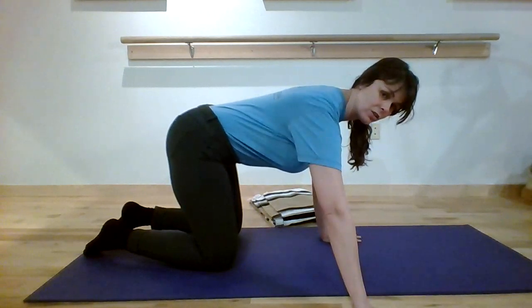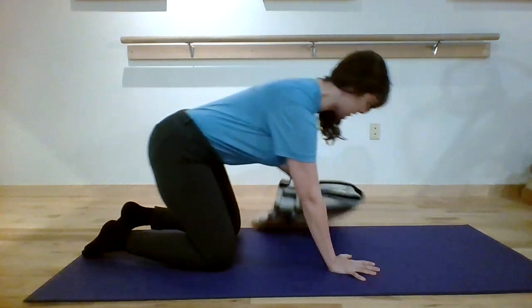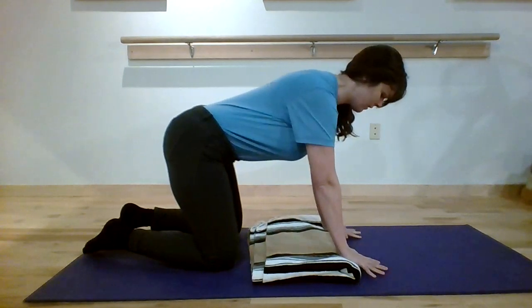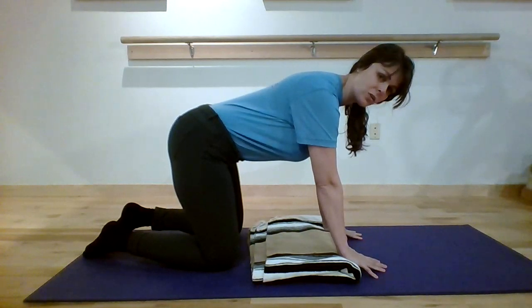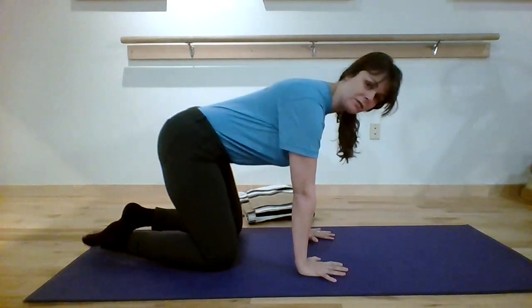We want nothing too wide or too close in for wrist placement. If this bothers your wrists, you can quickly roll up the end of your yoga mat or have a yoga blanket ready so your palms go on the blanket and fingers point down toward the mat — that's a good option if that amount of wrist compression feels uncomfortable.